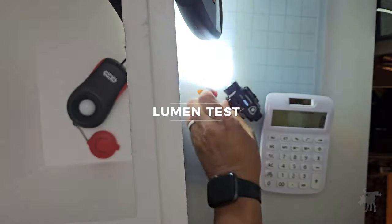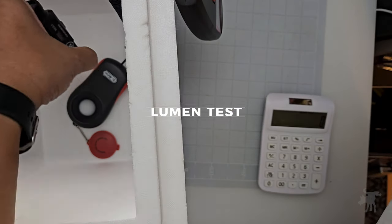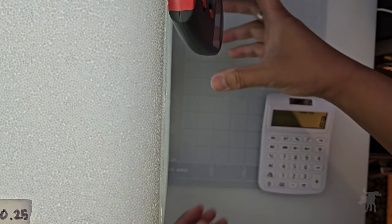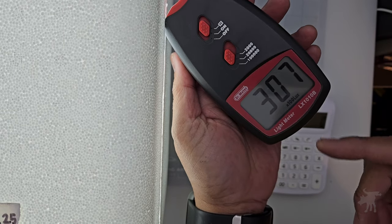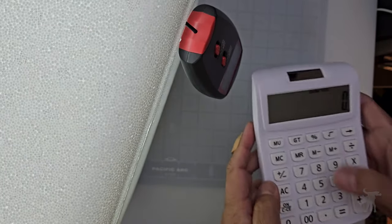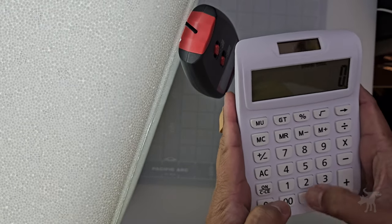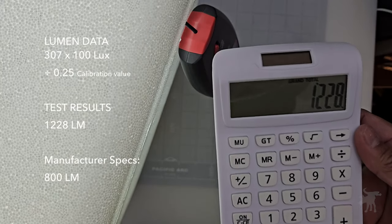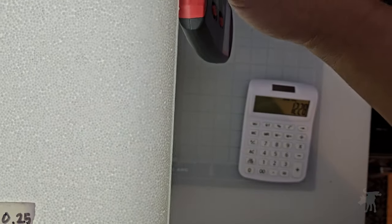We've had this running for 30 seconds to warm up the battery and put it into the testing rig, which has been calibrated to a known 100-lumen lamp. I'm getting a reading of 307, which applying the conversion ratio yields approximately 1,228 lumens. This thing is pretty darn bright.